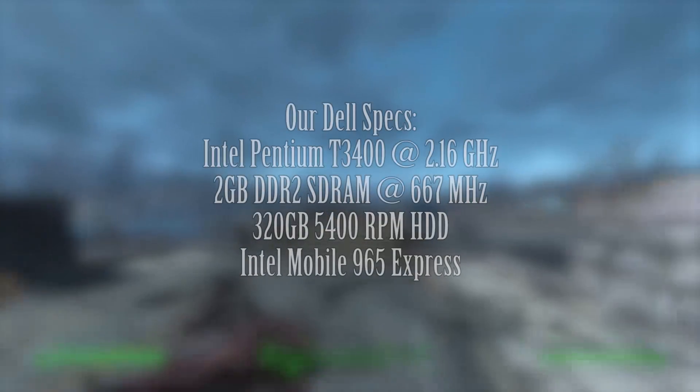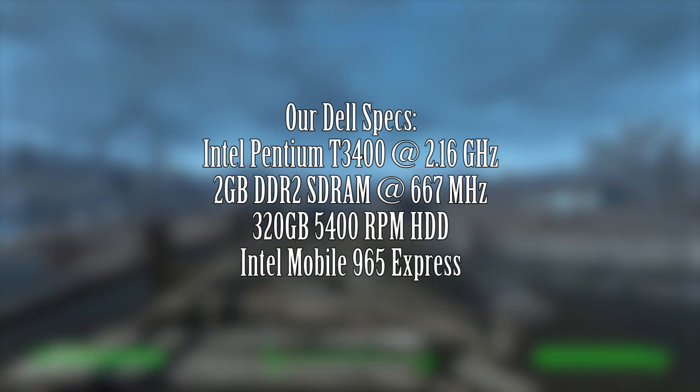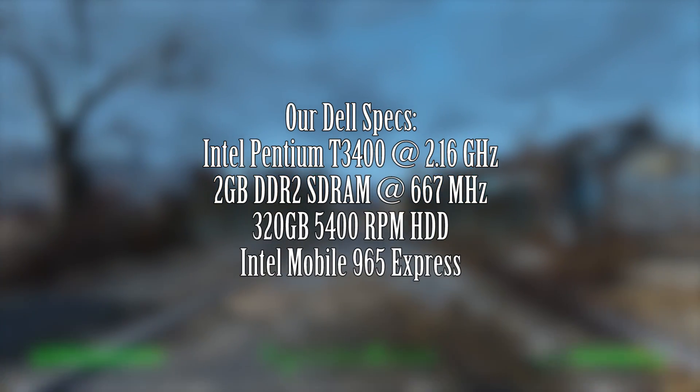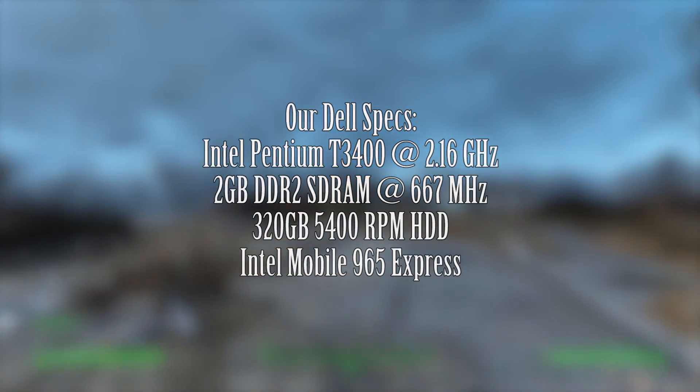It features an Intel Pentium T3400 clocked at 2.16 GHz, 2 GB of DDR2 SDRAM clocked at 667 MHz, a 320 GB hard drive, and Mobile Intel 965 Express graphics.